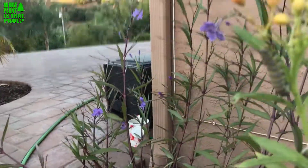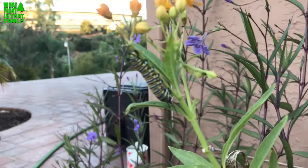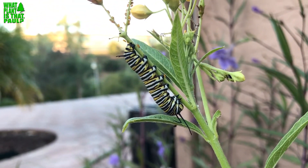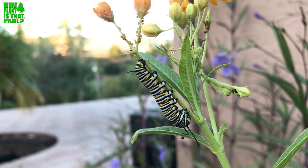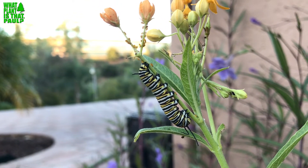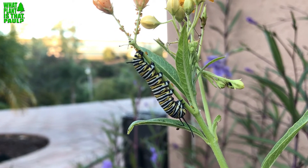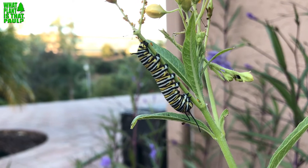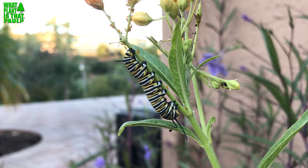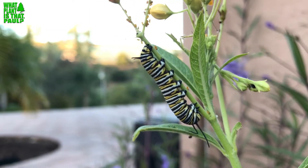If you really care about monarchs like I do — and monarchs are amazing — please get some native milkweed that grows in your area and be more conscious of that. I'll put links to find native milkweed in your area as well as more information on this topic. Please do your part and plant plants that don't negatively affect ecosystems.